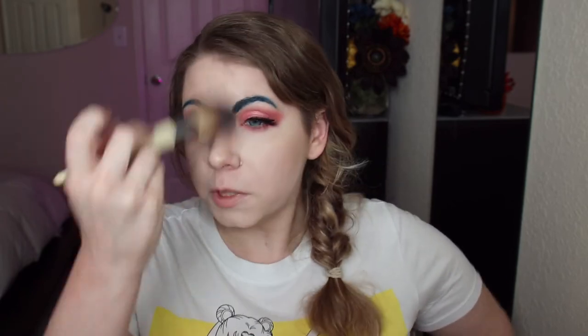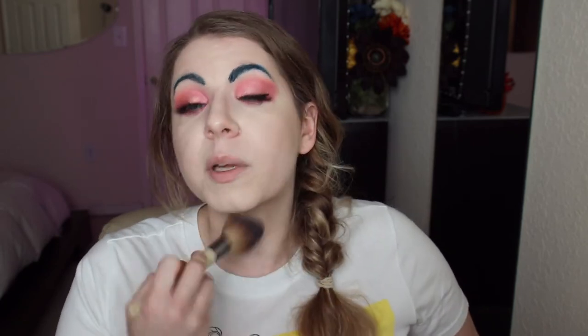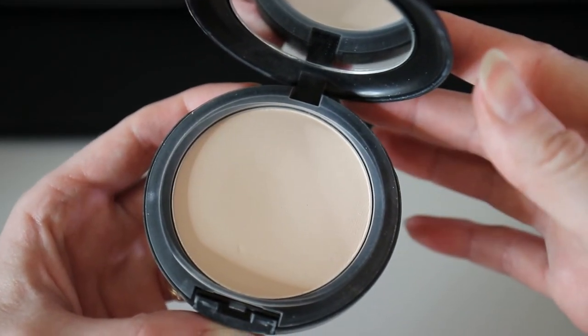I'm blending in the bronzer with the same powder brush. Fast forward to discovering Sailor Neptune's character — at first, when I found out she was essentially in a lesbian relationship, I didn't know what to think because I had been trained to think a certain way. I wouldn't necessarily say my family was discriminatory. My mom was super accepting and welcoming of the gay community, but I think they still had the expectation that I would eventually date guys and get married.